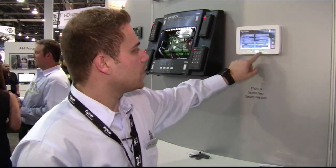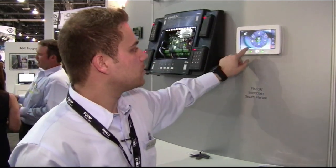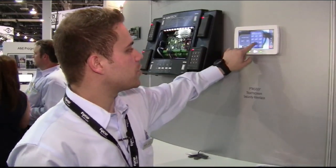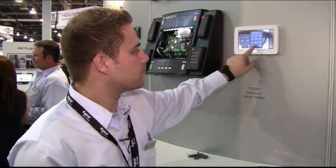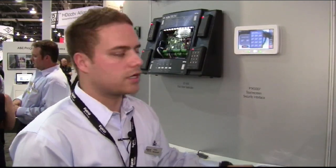And you can exit out of programming. As you can see, it's very easy, very quick, very fast. Another feature that it has is the full installer programming on this keypad, so you can do your traditional way of installing and programming the system, just like any other section, any other traditional keypad.